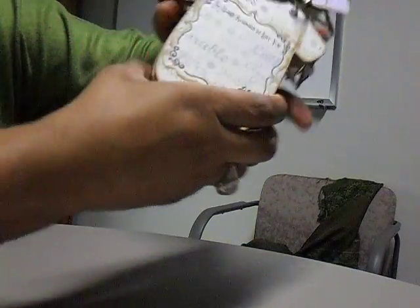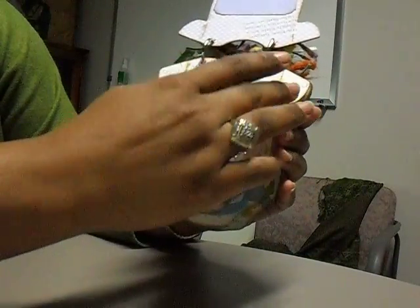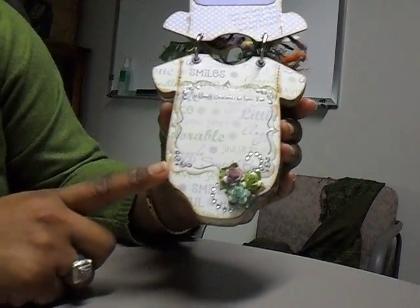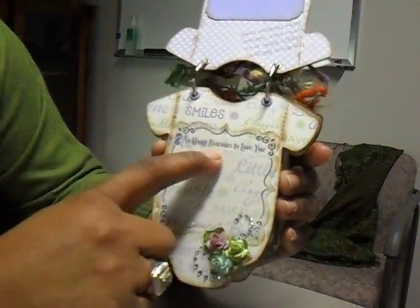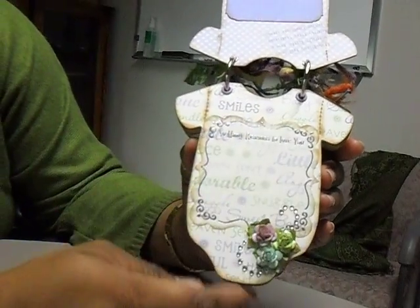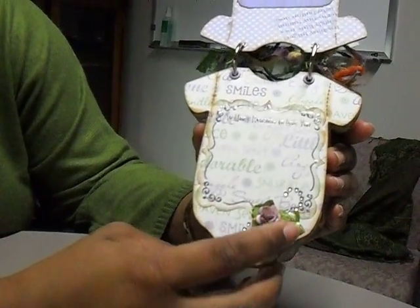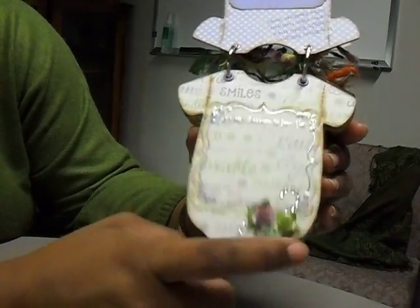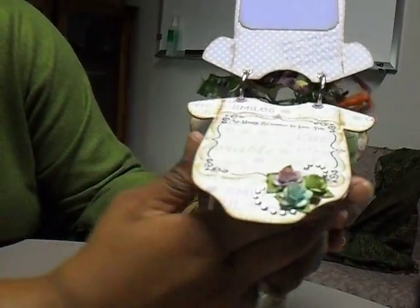She can put a photo here. The next page is a sentiment page — it had a lot of cute little baby sentiments. I had this vellum quote paper that says "So Many Reasons to Love You," and with permanent markers she could write in some reasons why they love their new little baby boy. And just some Recollections mini roses that I also inked with Vintage Photo.